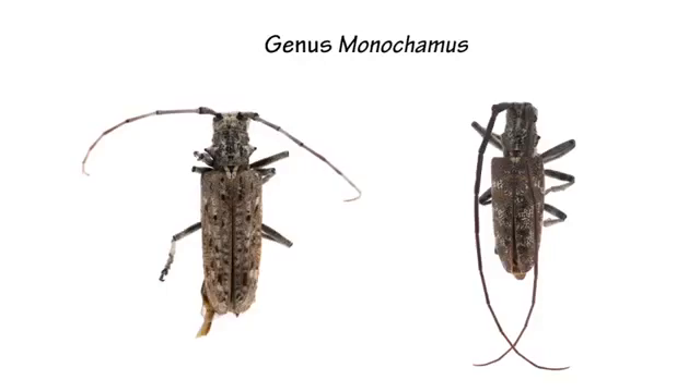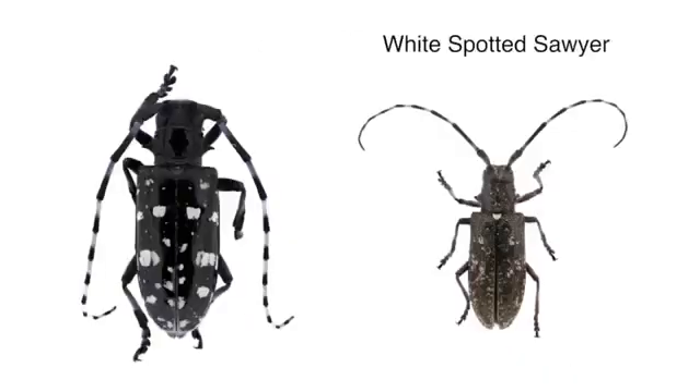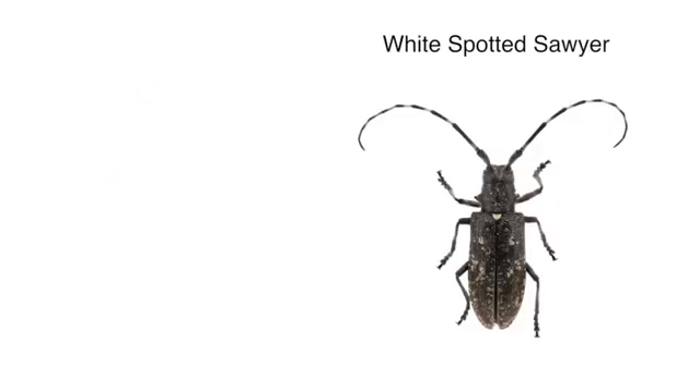One of the common pine sawyers in the area often mistaken for Asian Longhorn Beetle is the White-Spotted Sawyer, which is overall similar in size, but the markings tend to be much reduced on the elytra. There's also a distinct white scutellum which appears as a white spot at the very base of the elytra, and you'll notice the antennae are not banded like they are in Asian Longhorn Beetle.